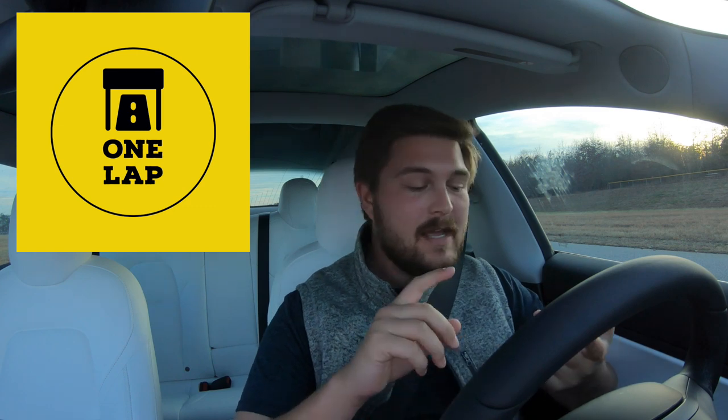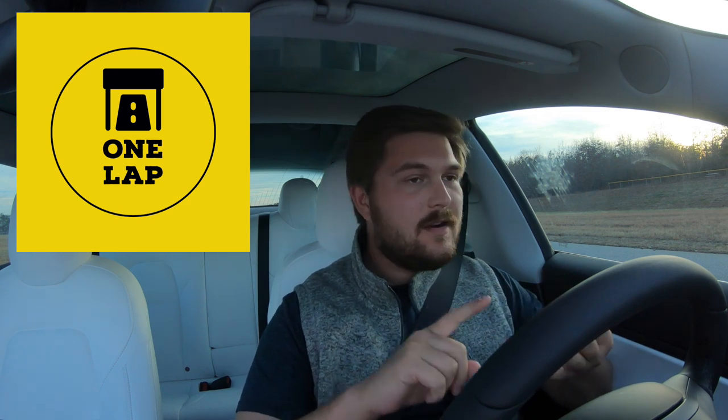One Lap is going to be a whole bunch of random cars — from drift cars, race cars, sports cars, golf carts, Teslas. We'll have a lot of electric cars. Anything I can get my hands on: pickup trucks, school buses, fire trucks. We're going to just do one lap of the track, with a lap time board and quick three or four minute videos of really weird and entertaining things.